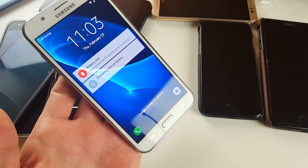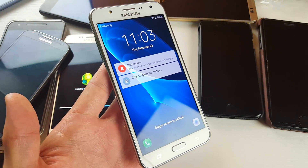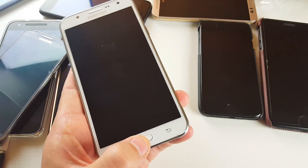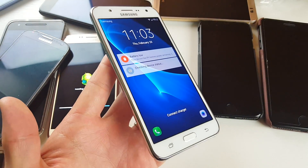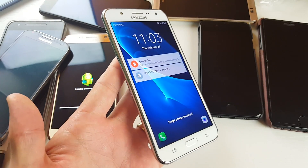Hey, what's going on guys? So I have a Samsung Galaxy J7 here, and I'm going to show you how to get in and get out of safe mode. It doesn't matter if you have the J7 2015 version, J7 2016 version, or even the J7 Prime.